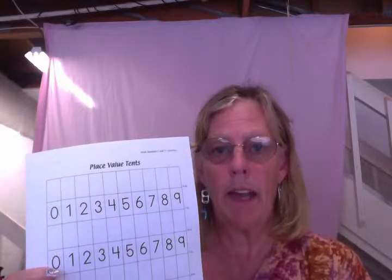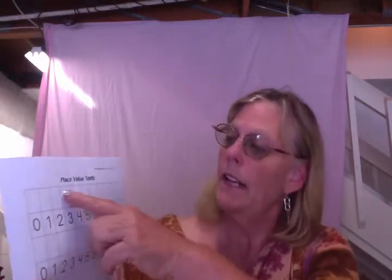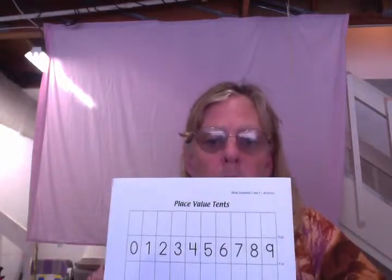Now, if you're in K12 Next Generation and you have the chip trading module, these are in the attachment. If you're not, all you need to do is write 'place value tenths' into your browser and it will come up, and then you can download these too.